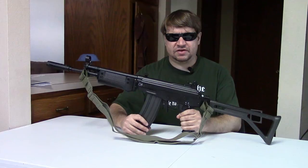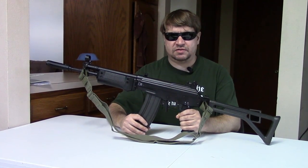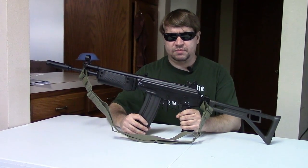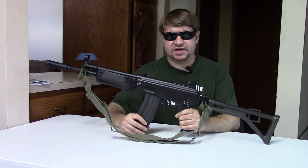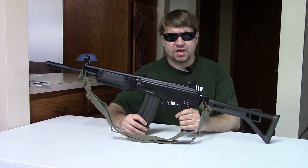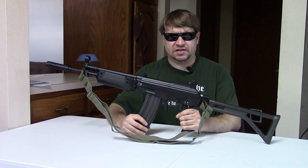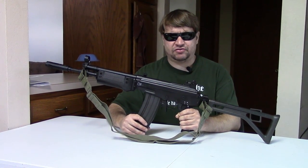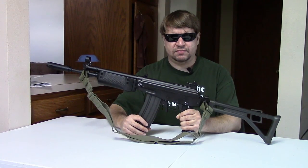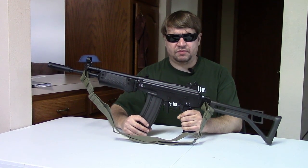Also around 1977, the R1 was getting a little long in the tooth, and 5.56 NATO had come onto the scene. What they ended up doing was purchasing a license to manufacture the Galil ARM from IMI — Israeli Military Industries — and they would adopt this as the R4.